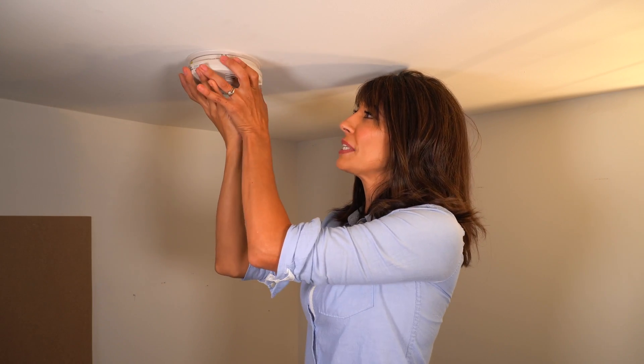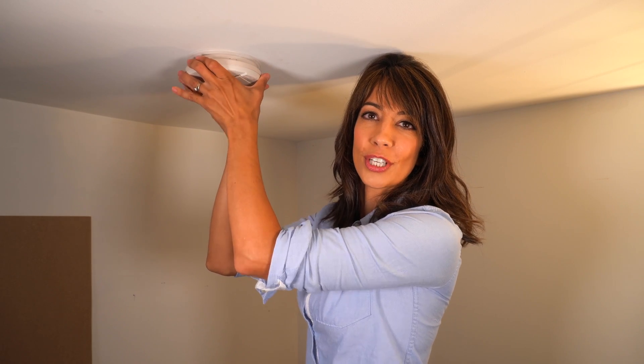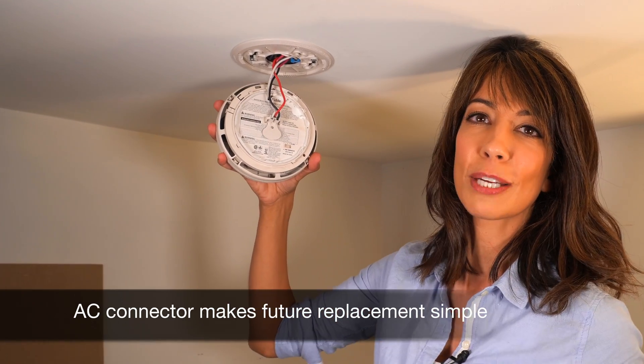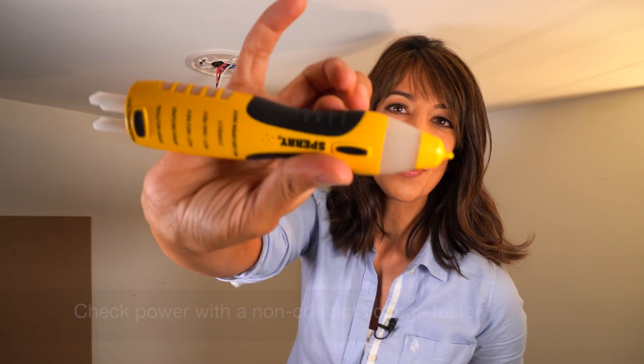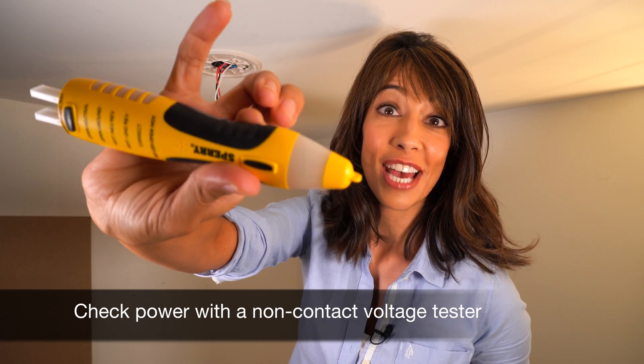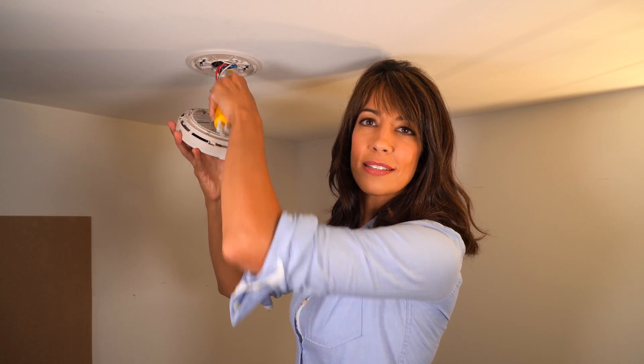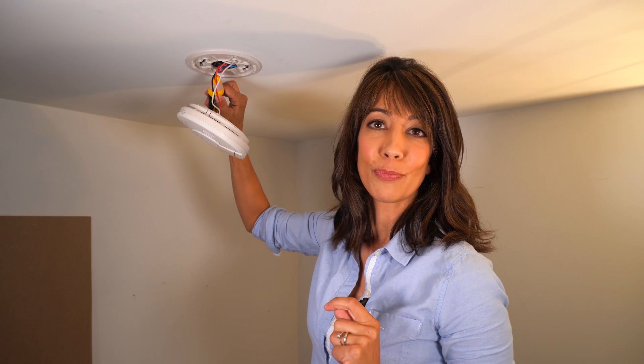The first thing we're going to do is remove the old unit. How you do that is simply apply pressure, do a quarter turn, and pull it down. This right here is your AC connector — some people call it a pigtail or a quick connect. You're going to want to have a non-contact voltage tester. All you do is press this button and you hear that sound — that means that the power is on, so we want to turn it off at the breaker.